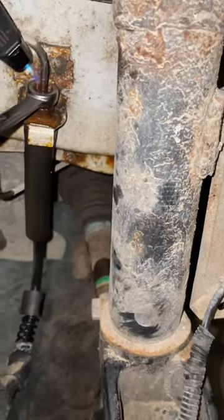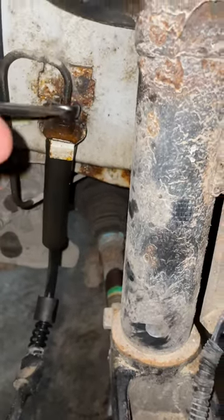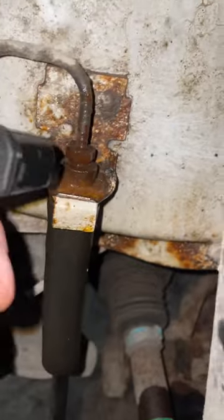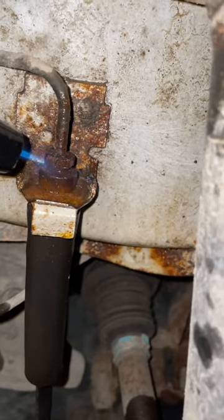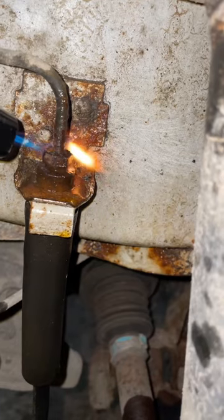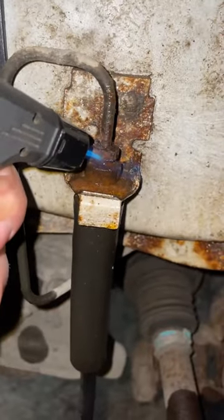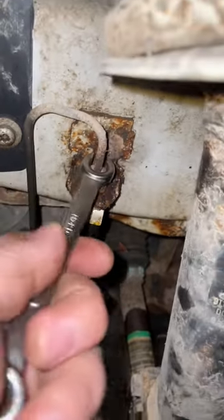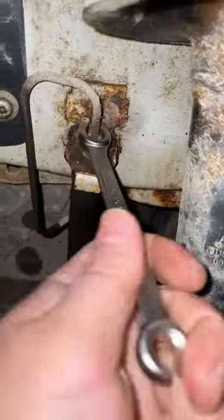I don't usually bust out my little butane torch except for little applications like this. We'll get that nut hot and see if it comes loose using just a little baby gas station torch. All right, here we go — now it's nice and loose. It's amazing what just a little bit of heat can do, guys.